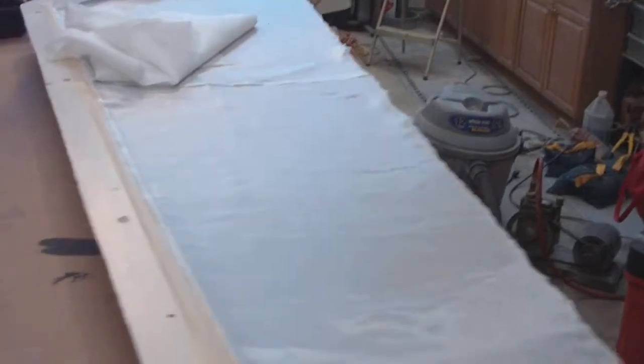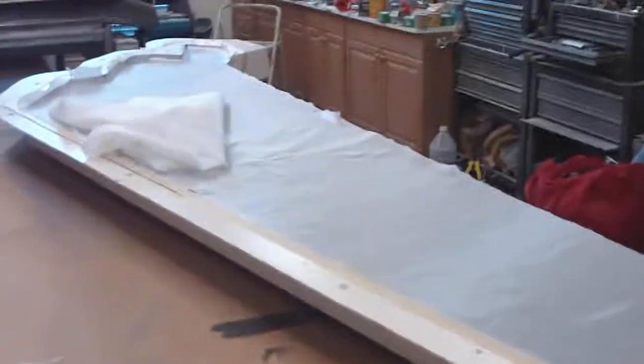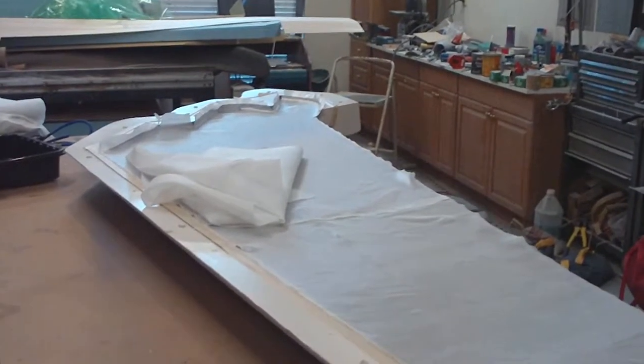That's where we're at right now. Here's the other one — you can kind of see in there where it's put together. Making more of a mess than anything. I'll go back to watching Bob. See everybody later, bye.